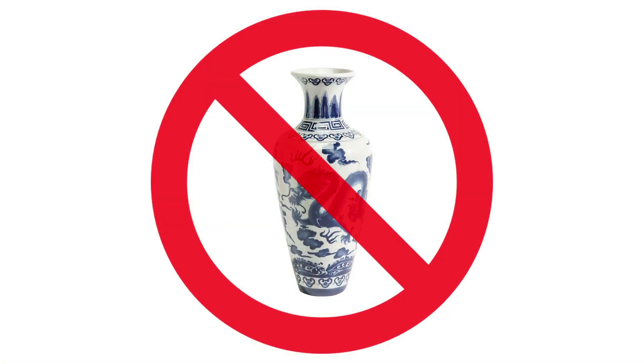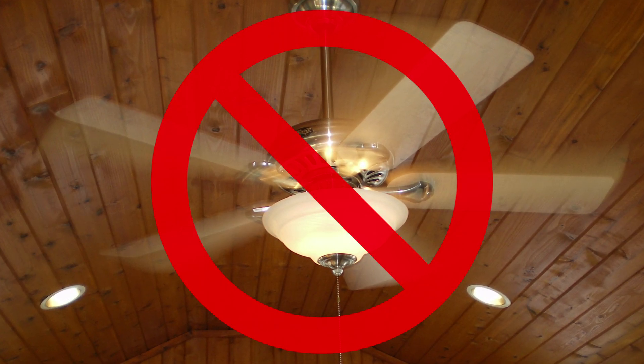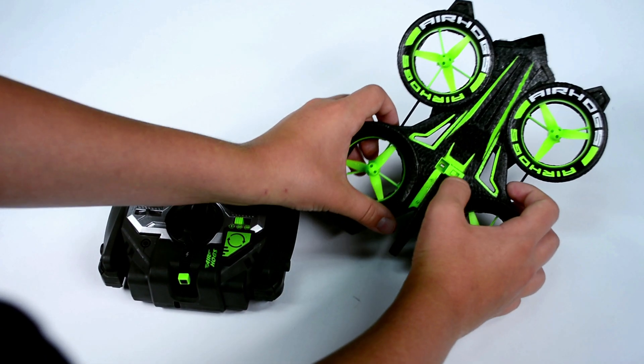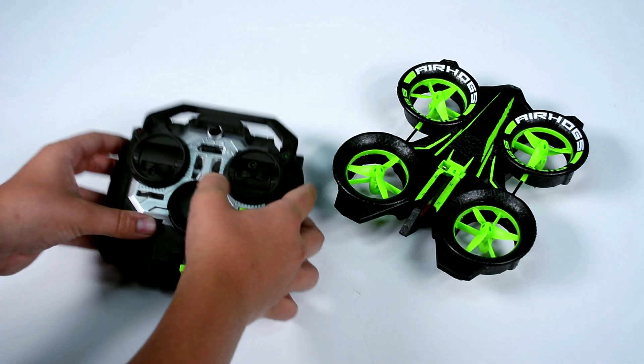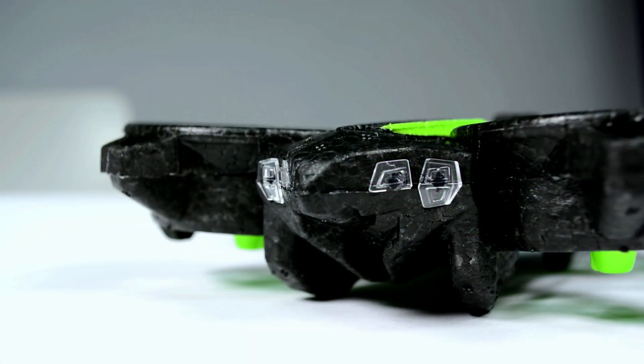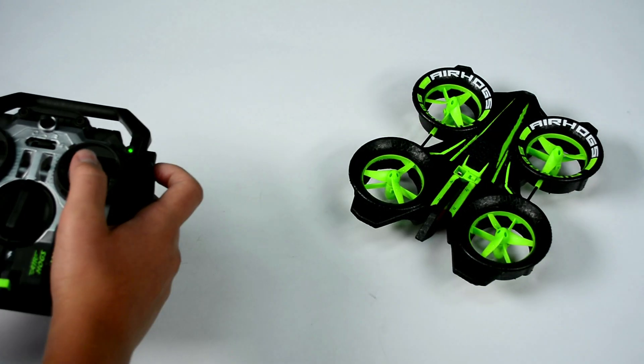Flying your Helix X-Force Stunt. Remember to always fly in a wide open room away from breakable items. Avoid rooms with vents, fans, and bright lights as they make it difficult to control the Helix X-Force Stunt. To begin, switch the Helix X-Force to the on position and place it on a flat, stable surface. Switch the controller to either novice or expert mode. The Helix X-Force Stunt LED will turn solid orange to indicate it is calibrating. Once linked, it will blink green for novice or blink red for expert until the throttle is engaged. Simply move the left stick to the minimum position to engage it.